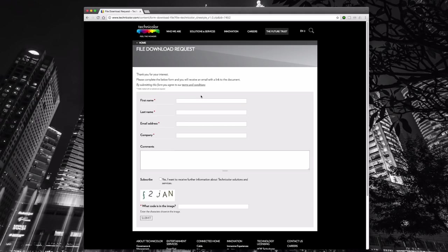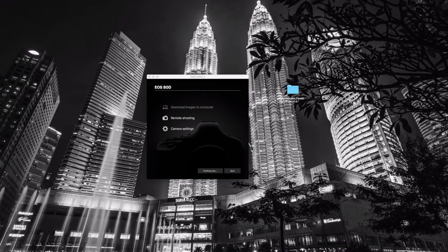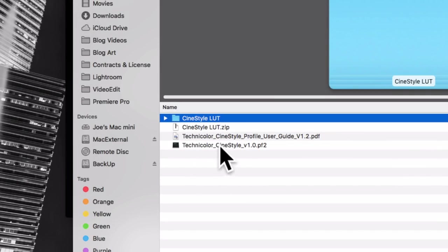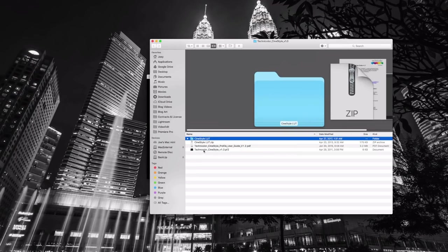You can download it right away. It'll download to your computer, and once it's downloaded it'll probably be in a zip file. You can unzip it, and in this zip file you'll find the CineStyle LUT, which is really not supported anymore — I think the last time they updated it was 2013. But it also contains the Technicolor CineStyle PF2 file, and that is the file we will be using — that is your picture profile file.